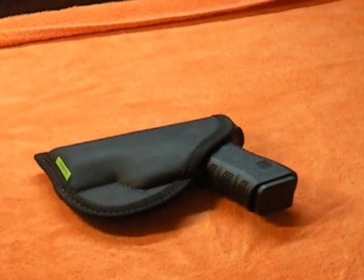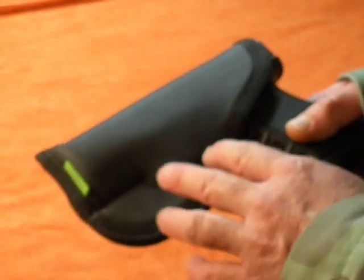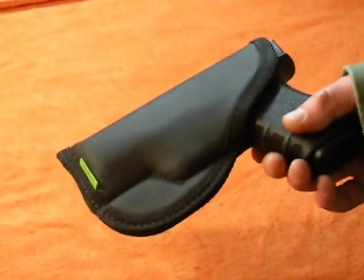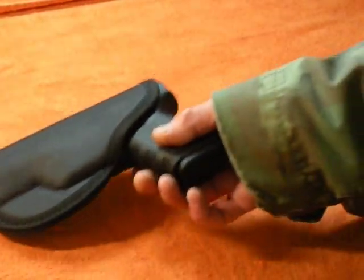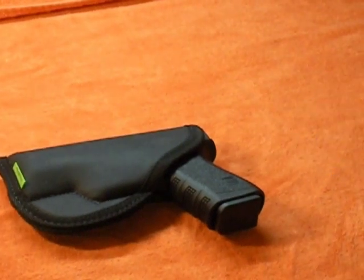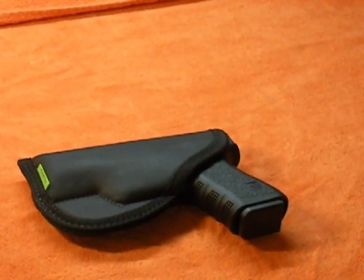Some of the advantages of this particular holster — it's ambidextrous. It can go on your left hip, your right hip, small of your back, and you can cross draw with it. It's not made any certain way to fit a certain side of your hip, which is really good.